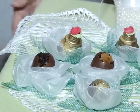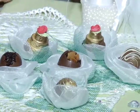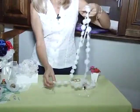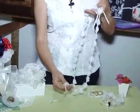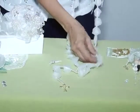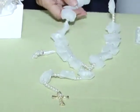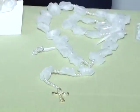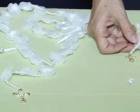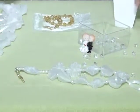Tem também os tapetinhos e as forminhas de papel, que também são delicadas. Uma outra opção que nós temos também é o rosário. Esse aqui é o mini rosário, que a noiva pode estar levando juntamente com seu buquê. Serve também para presentear. E eu tenho a opção aqui também de um tercinho menorzinho, que pode servir de lembrancinha para os padrinhos.